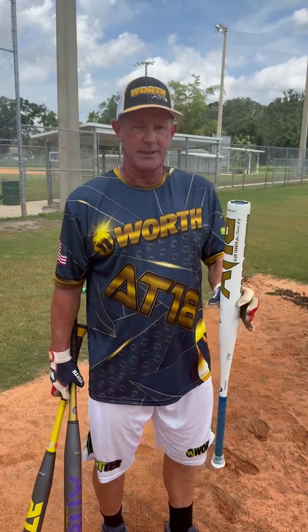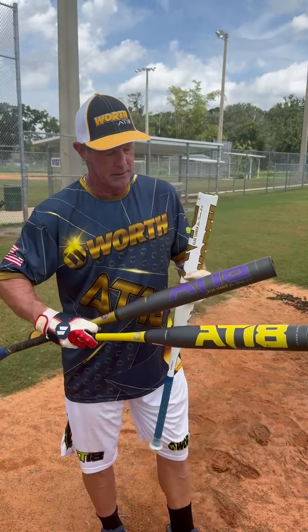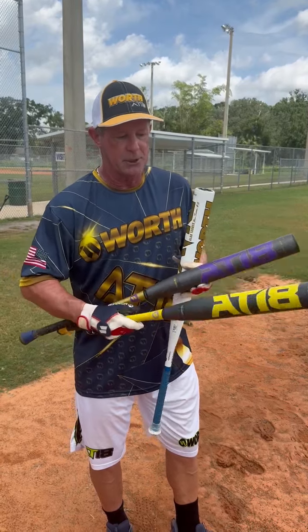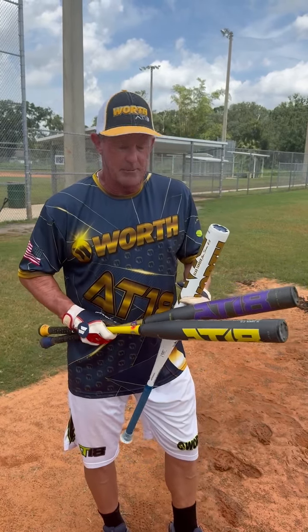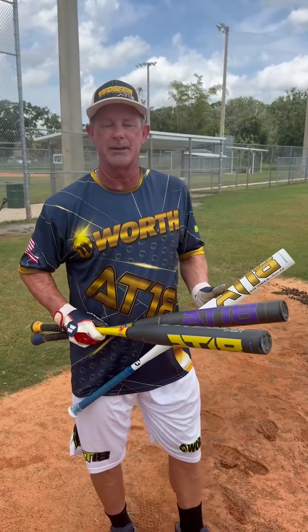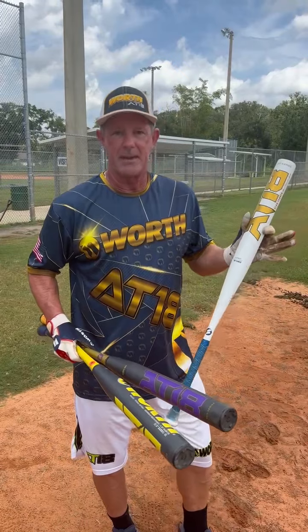I just put eight swings on this bat so that I could get ready to show you. You guys are used to the purple rain, which we still have a few of in stock, and of course the nuclear banana has really taken off. The engineers and the management wanted me to come up with a bat so that we would have an AT18 model in every major segment of what you guys like. So now we have a one-piece bat.